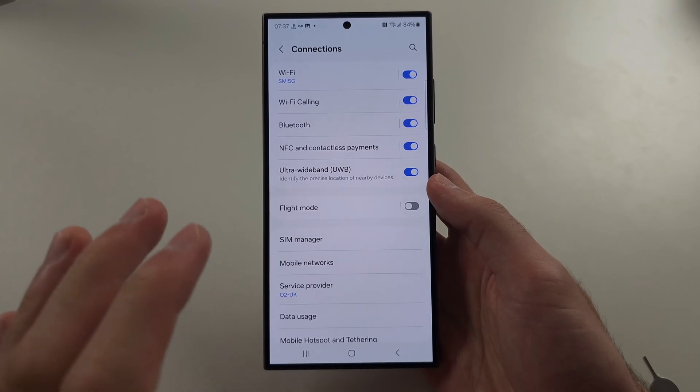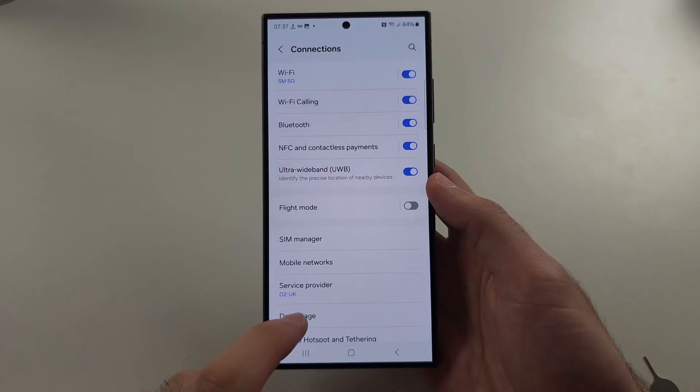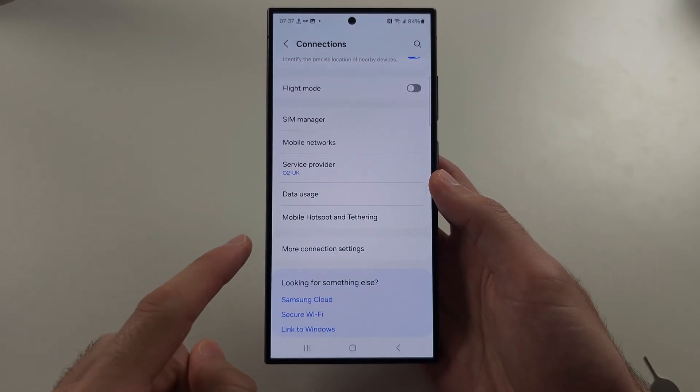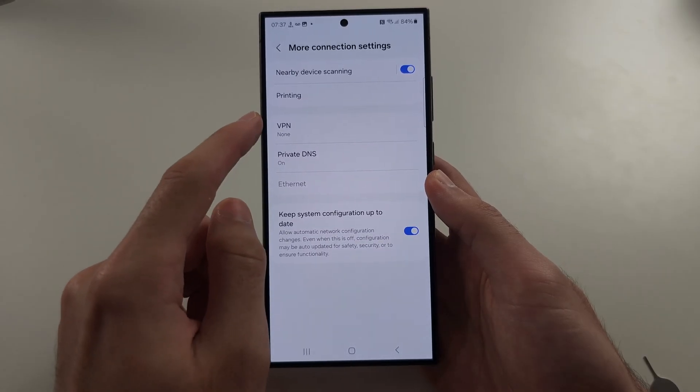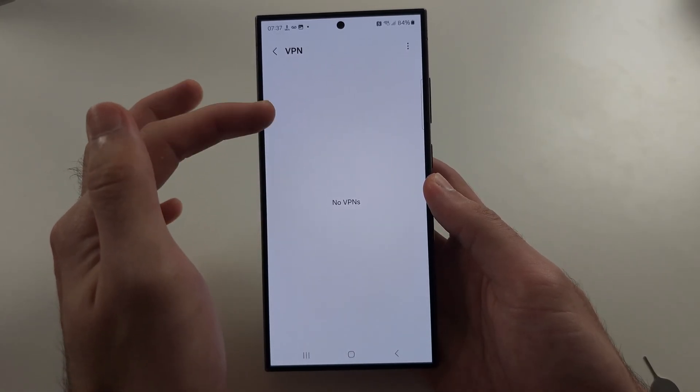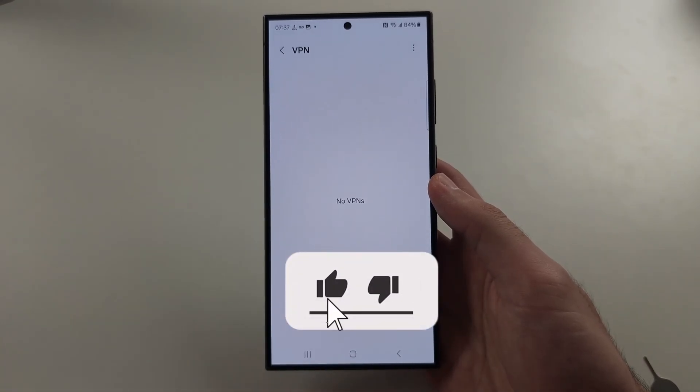And finally, from the Connections page of Settings, scroll down and select More Connection Settings. Under VPN, if you have a VPN listed and it says connected, tap on the VPN and disconnect.